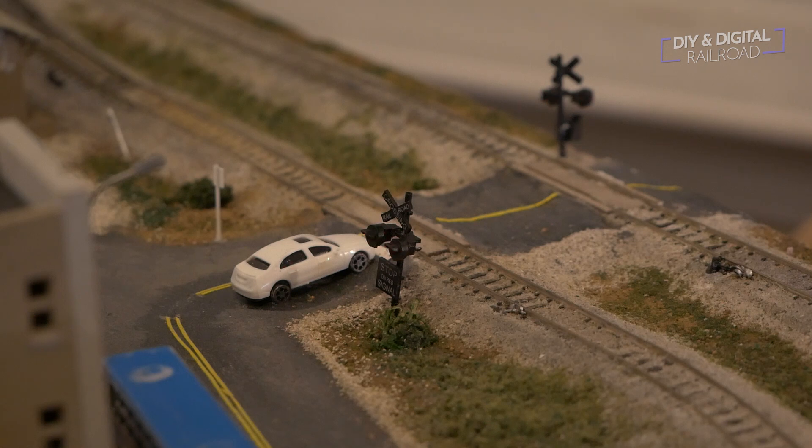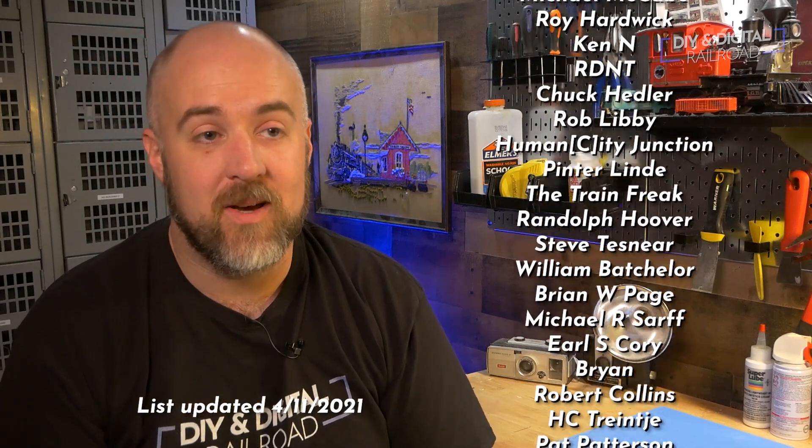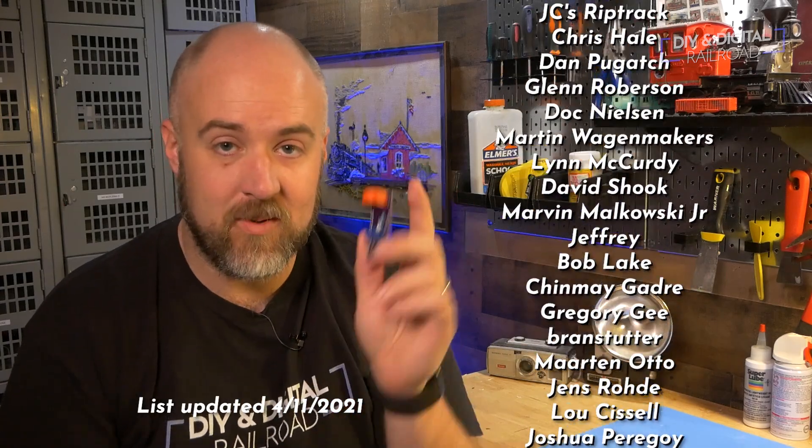That's it — that is how you install the Arduino-based current sensing grade crossing project on an existing railroad. It just takes a little bit of finagling to work around the scenery. Thank you guys so much for watching. I want to say a big thank you to all of my patrons — they are listed right here. You can become a patron for as little as one dollar a month and get access to exclusive behind-the-scenes photos. Thank you guys so much for watching — until next time, I'm Jimmy from the DIY and Digital. Stay safe, be kind, and happy railroading.